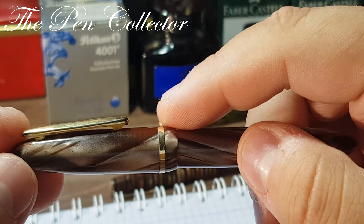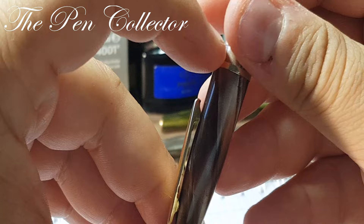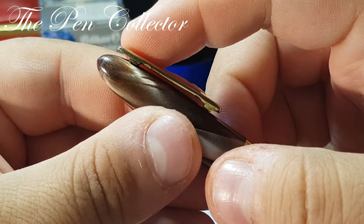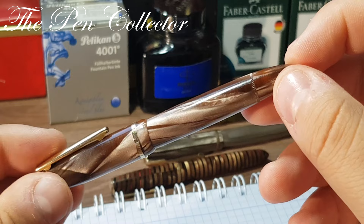You can see the beautiful celluloid of this fountain pen and the nice gold trims. I particularly love this special clip — it is a very springy clip. You can push it and it's very flexible. It has a special system that allows it to be quite maneuverable. You can see the classic torpedo shape of the late 1940s and beginning of the 1950s.